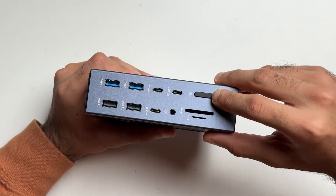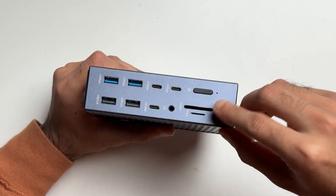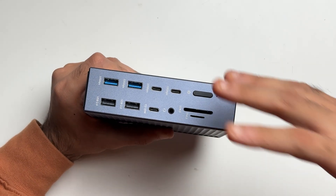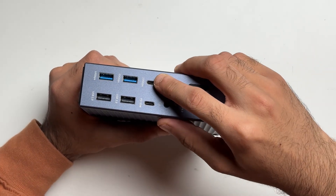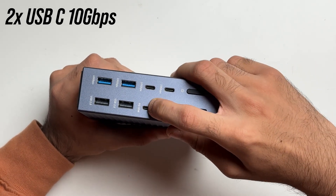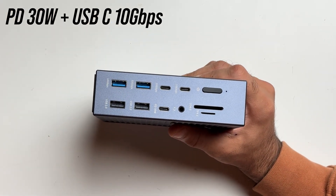Doing a quick overview of the ports — towards the front you have a power button to turn the dock on and off. Below that you have a full-size SD card reader and a micro SD card reader, rated SD and TF 4.0 for speeds up to 312 megabytes per second, so you can use UHS-II cards without any issues. Next is a 3.5mm combo audio jack that supports both headphones and microphones simultaneously. Followed by that, three USB Type-C ports: the two on top are 10 Gbps data transfer ports, and the one on the bottom is a 30 watt power delivery port — useful for charging an iPhone, iPad, or any other smartphone.